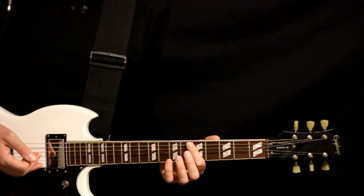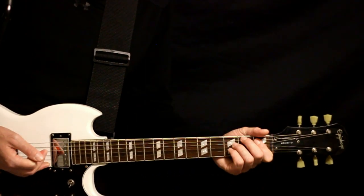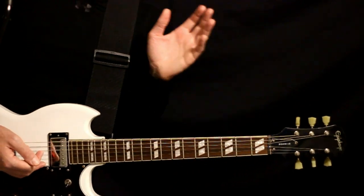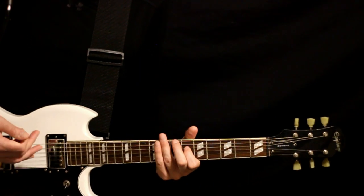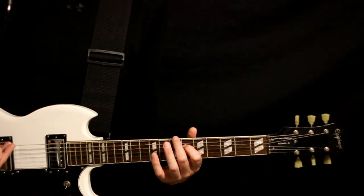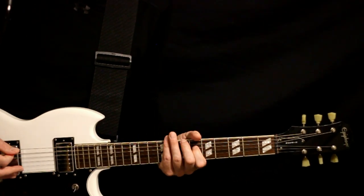Then everything else stays the same: A, D, G, B, E. With that, we'll have some interesting shapes here. This initial chord is just a real dissonant thing anyway — basically we want A flats mixed with an A. So we'll do a seven on the low D flat with the open A and a six on the middle D. Just hit it and let it ring.